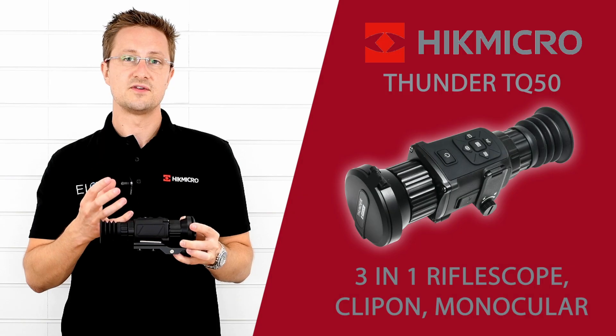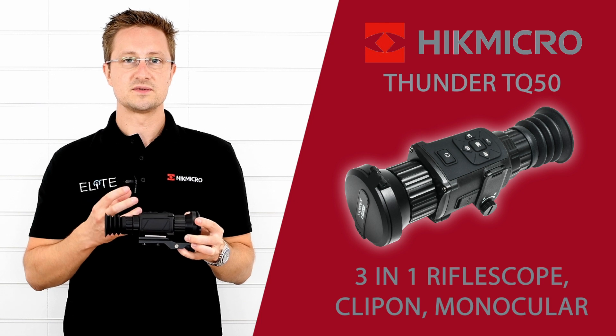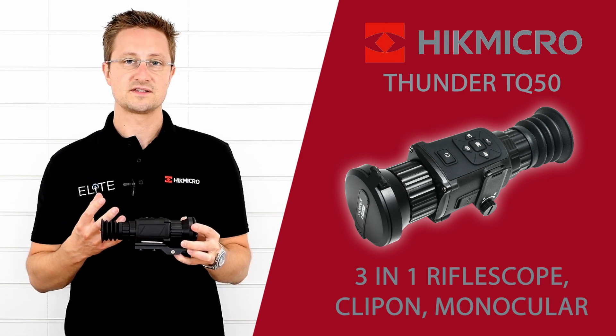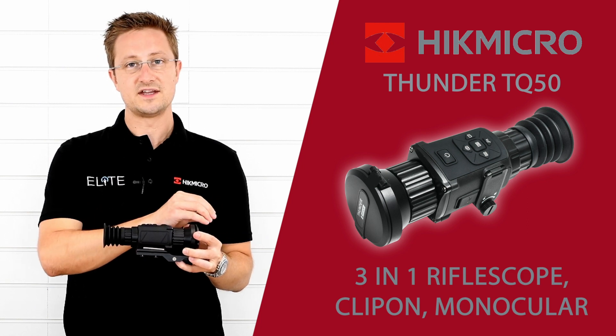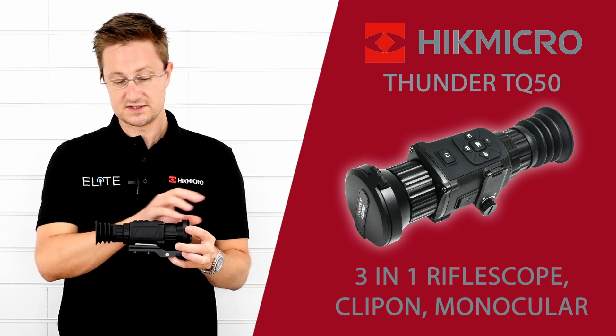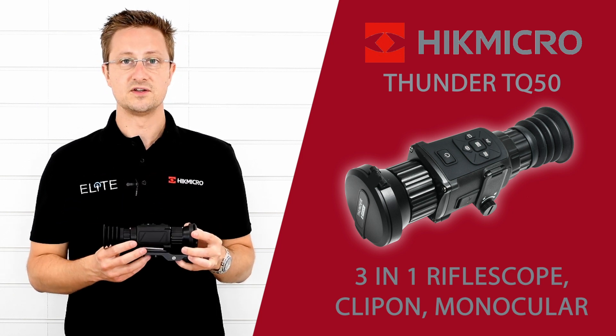The sub-35 NETD sensor is able to extract all the detail, especially paired with its high resolution capacity and the magnification, and you're going to get a really clear image through this unit in whichever configuration you're using it.